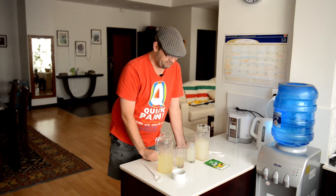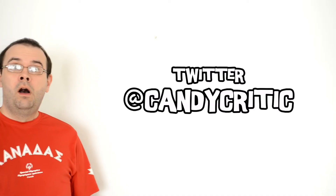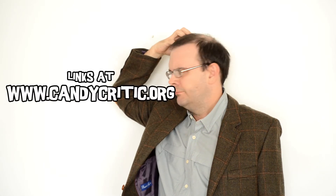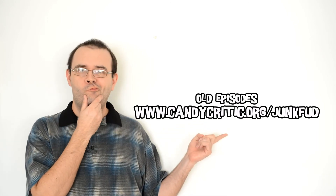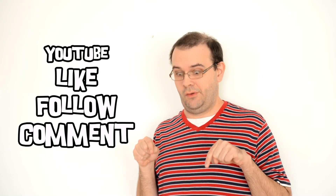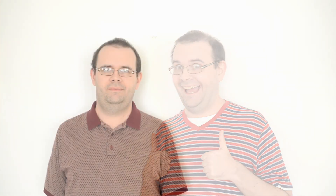Thanks for watching another episode of Chris Why Would You Eat That. Next time we'll do something else — who knows, it'll be whatever we find in our grand travels. You can follow us on Twitter at Candy Critic, or go to www.candycritic.org for links to all our other social media including Facebook and Tumblr. For old episodes or our podcast Junk Food, go to www.candycritic.org/junkfood. Make sure to subscribe, leave a comment, or give us a thumbs up or down on YouTube. Thanks for watching!